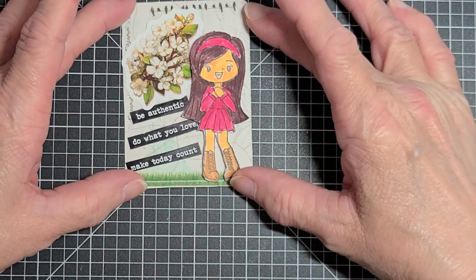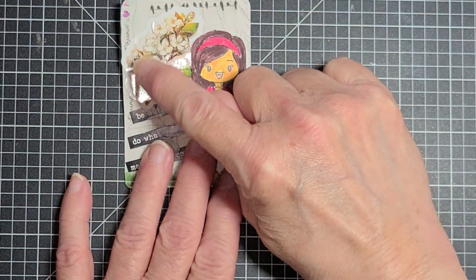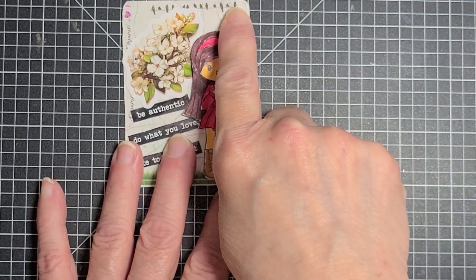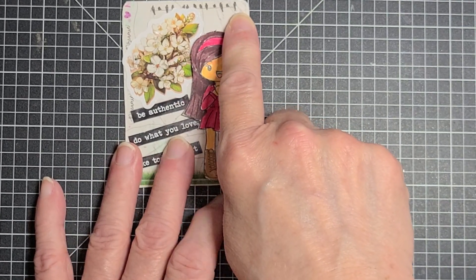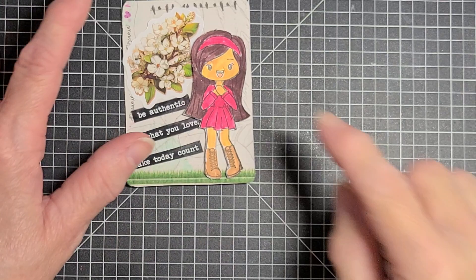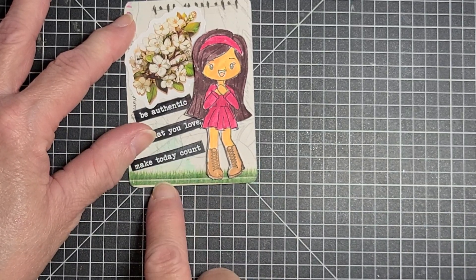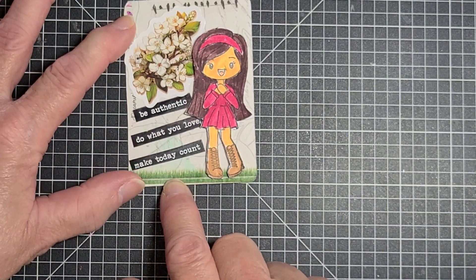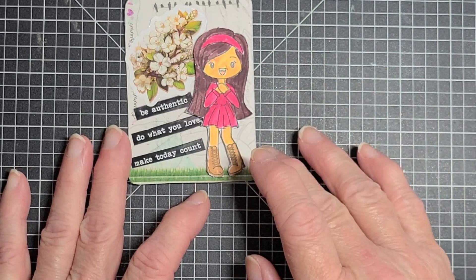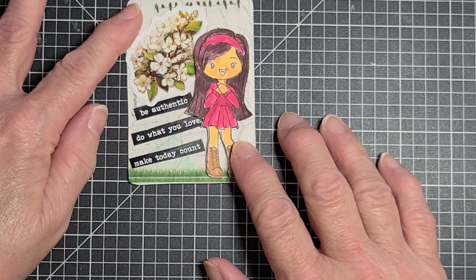I put some scrapbook paper for the background. I have a strip of washi here — it says something about Dreamer and it has hearts on it. Up here are little birds sitting on an electric wire — that's a piece of washi tape also. The grass down here on the bottom is some washi tape that looked like grass. And I have a sticker here of flowers, and I put some words that say: Be authentic. Do what you love. Make today count.